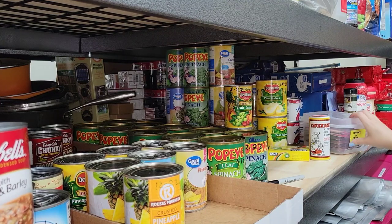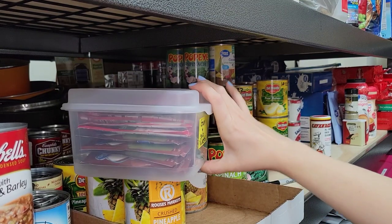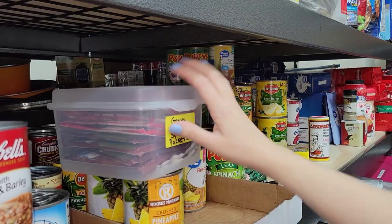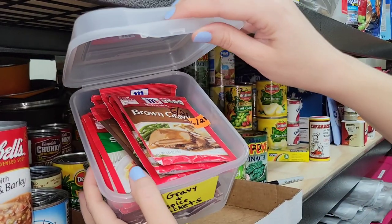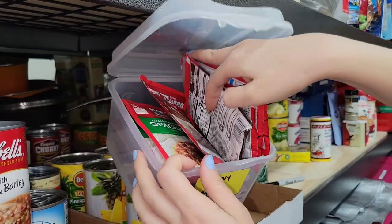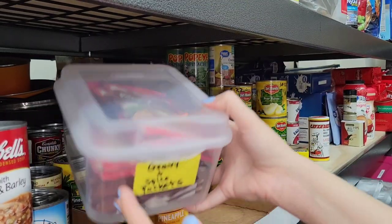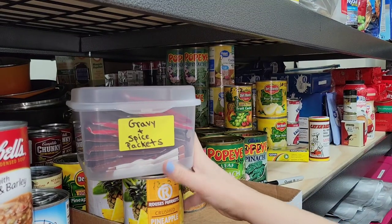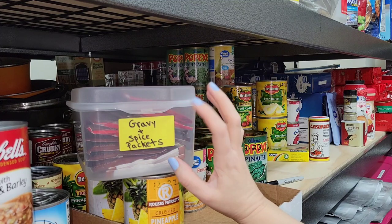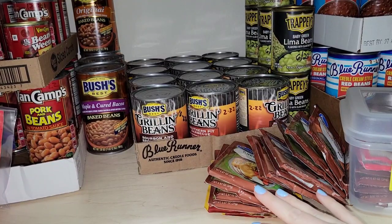I found more gravy packets - this must have been how I was doing it before but I just can't fit too many like this. These are already past the best-by date - June 2021 - but they should be good way past the best-by date. I'm going to pull these out and make sure we rotate through those first, putting them into the Ziploc bags.